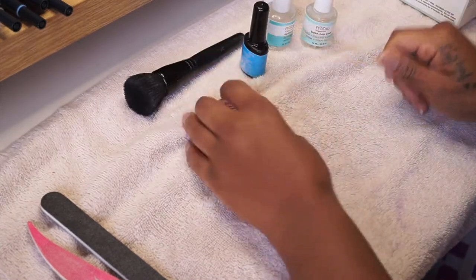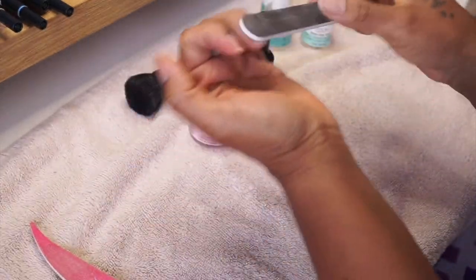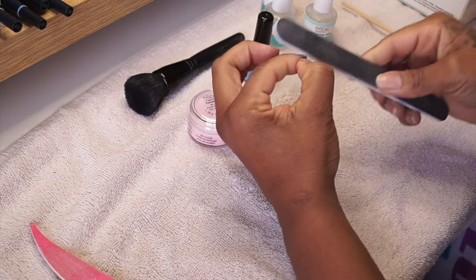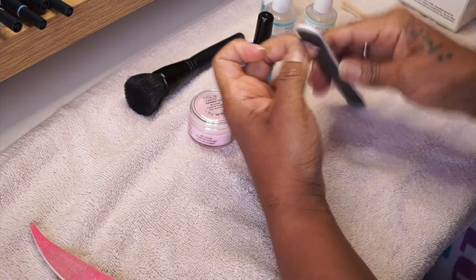Then I'm going to go in with this nail file. This is actually the file that came with the kit and it has two sides — a really coarse side and a smoother, less coarse side. I'm going to use the really coarse side to basically just rough up my nails.